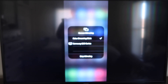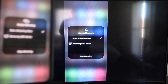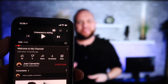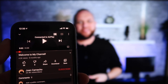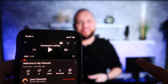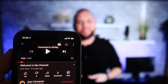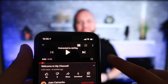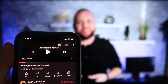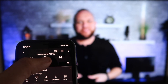On your TV, you'll see it's mirroring exactly what's on your iPhone. To stop mirroring, just go down to where it says Stop Mirroring and stop it that way. Once you are connected, the volume comes out of the TV instead of the phone — because with some third-party applications, the audio would come out through the phone.